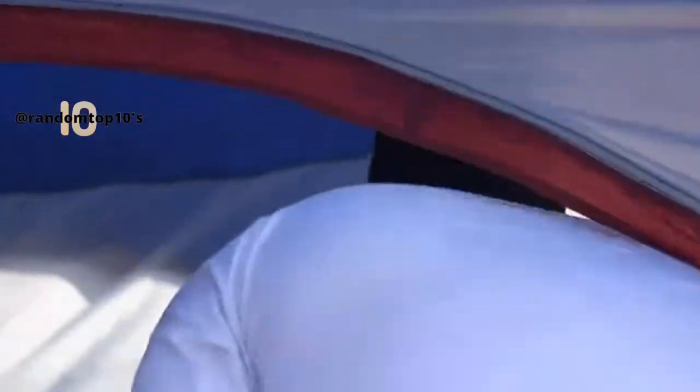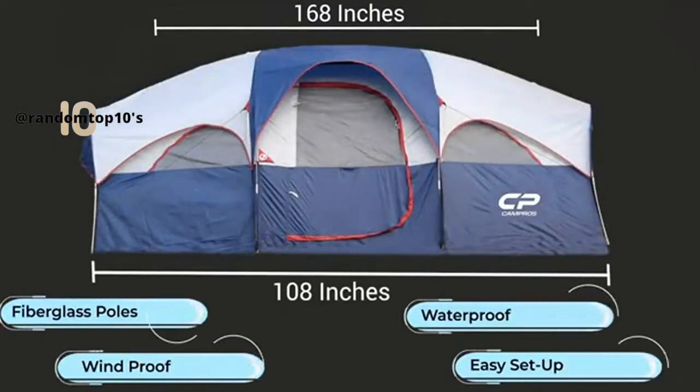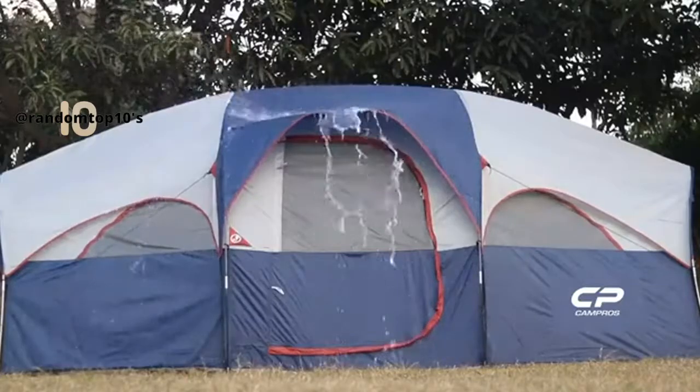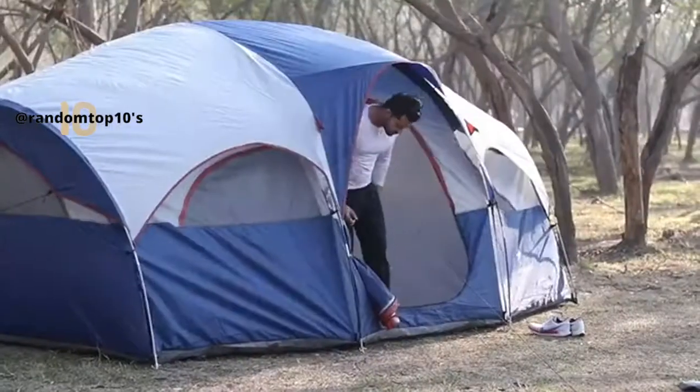Roomy and waterproof. The tent is suitable for 8 people with dimensions of 168 by 108 by 72 inches. Three queen air mattresses or 8 sleeping bags fit well inside. The rain fly and inner tent are made with 185T polyester, and the tent guarantees PU 1000mm water resistance. It stays completely dry under light rain.